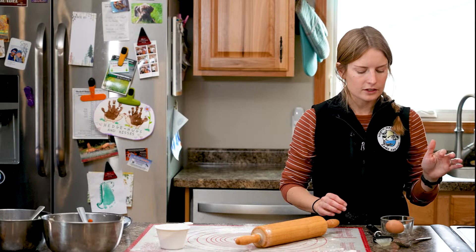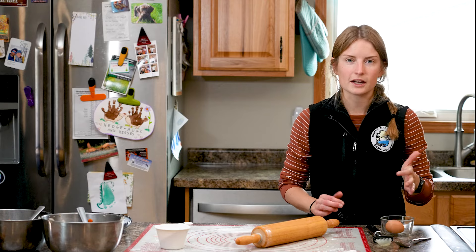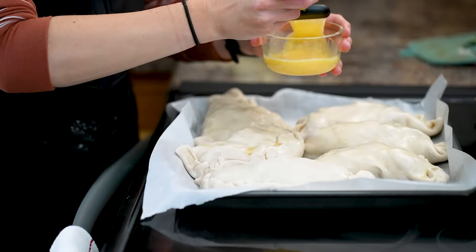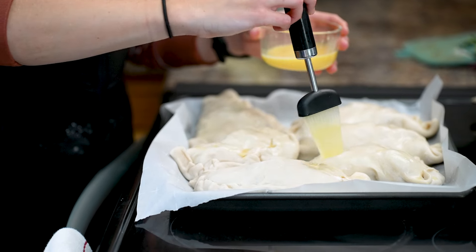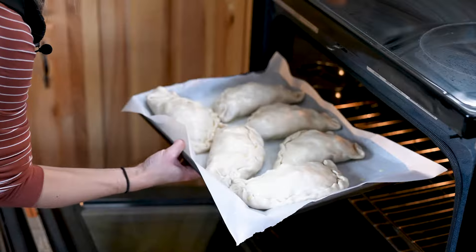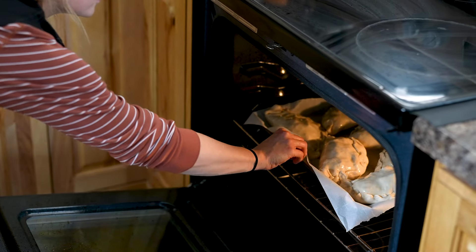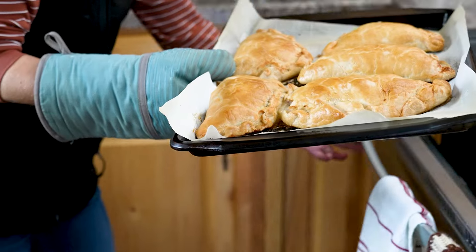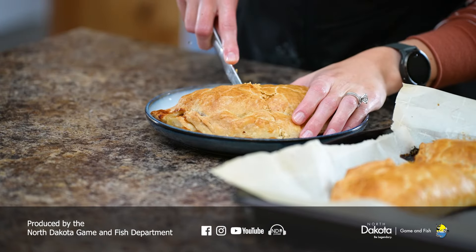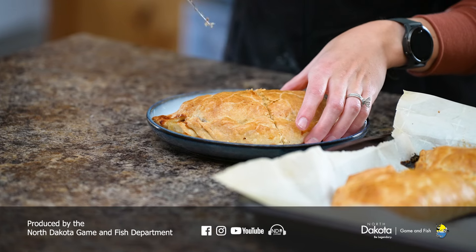The last step before putting these in the oven is to crack an egg, scramble it, and add about a tablespoon of water to make an egg wash, then brush that on the pasties. After brushing on the egg wash, put them in the oven for 45 minutes at 350°F, then turn the oven up to 425°F and let them cook 15 more minutes — about an hour total, with the temperature increase for the last 15 minutes. After they've cooked for an hour, let them cool and you have your venison pasty.